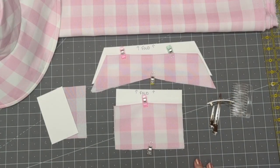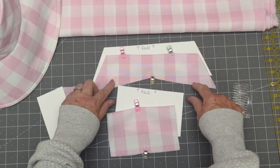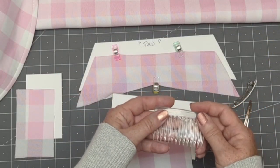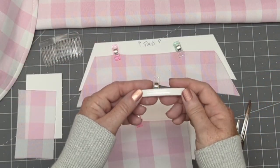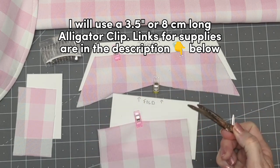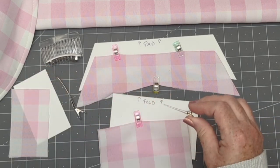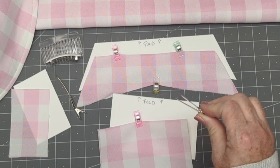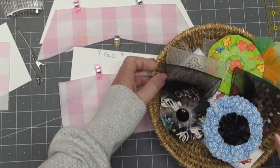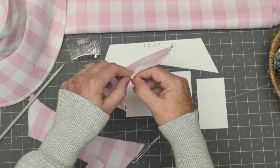We're going to make the hair bow and it's three pieces: there's the main centerpiece, we leave a little opening to turn it right side out, there's long tails, and our bow center. We'll use either a comb, a beret, or a bobby pin to fasten it in your hair. I'm going to use this alligator clip that's a little bit longer, and I'll put all the measurements in the description below. If you have a little girl you want to make it for, just use a smaller alligator or duckbill clip.